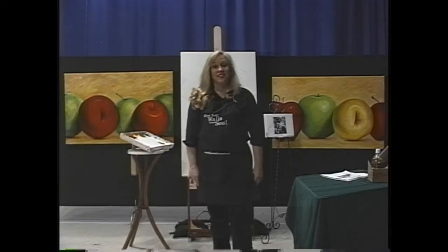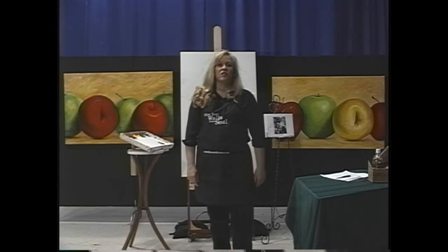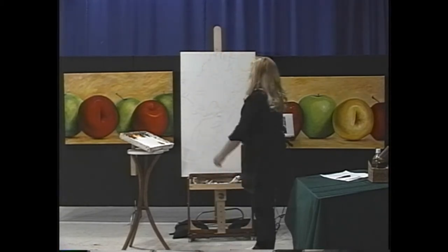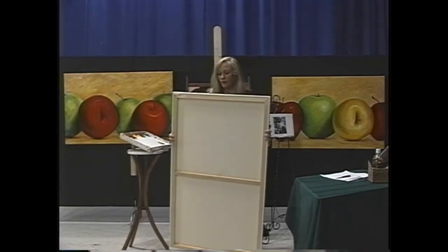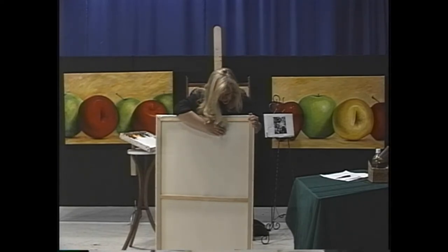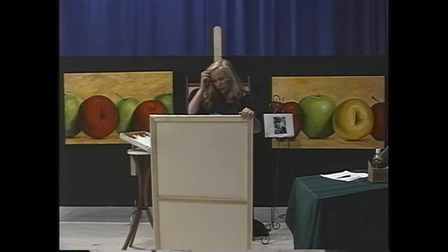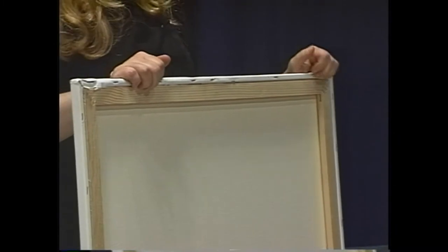I'll never buy this canvas again — it's the kind with the spline in the back, similar to what you'd use in a screen door. With moisture and heat it stretches and you get lumps and bumps. I had to restretch this because there were too many lumps. Sometimes if you just get a little bump, you can put a little water on the back and it'll stretch back out, but that was not the case here.